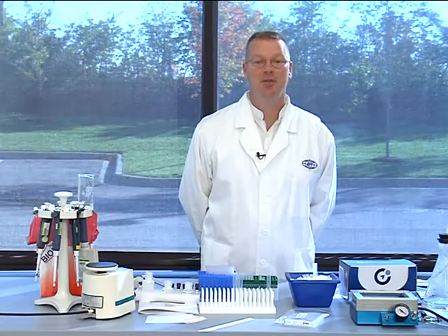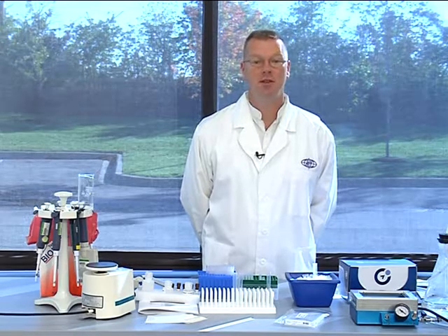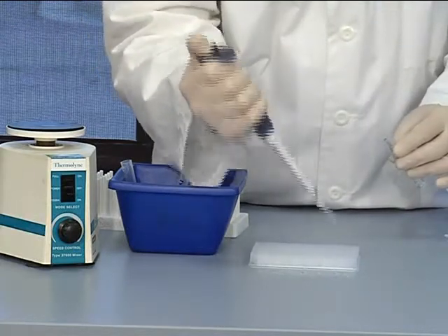Finally, we can pipet 50 microliters of our samples to the assigned wells. If your multiplex includes eicosanoids, as the A-Plex inflammation panel we are demonstrating today does, your next step will be to add 25 microliters of your previously prepared eicosanoid PE cocktail to the bottom of each well being used. If, however, your multiplex does not contain eicosanoid targets, pipet 25 microliters of extracellular assay buffer 1 into each well instead.